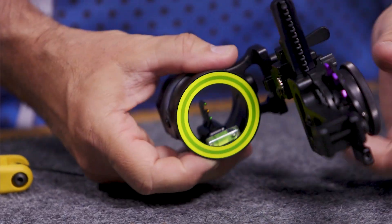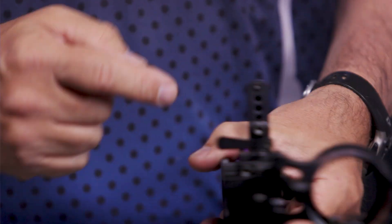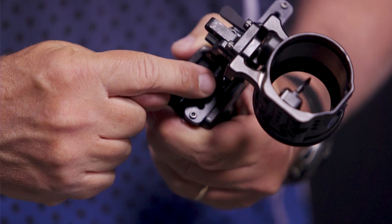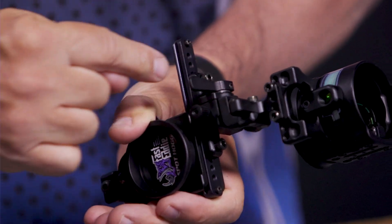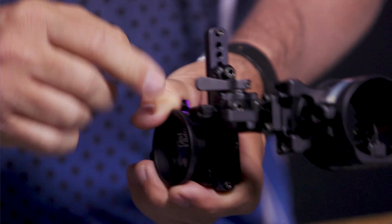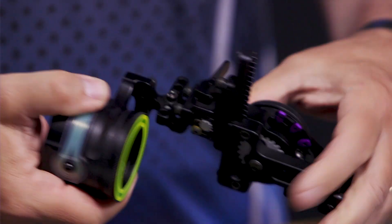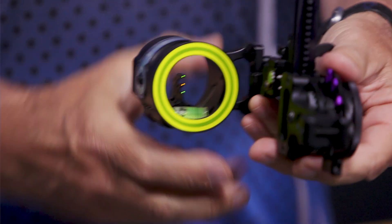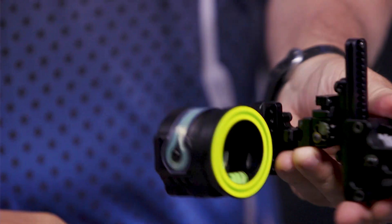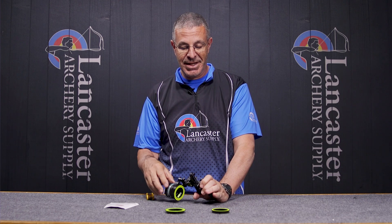With this sight you will be able to adjust the second axis, which is going to be this screw here and this one here. What's cool is they even give you a locking screw on top, so once you get that sight leveled you can lock it so your second axis is not going to move. Second axis adjusts your scope this way. You're also going to have your third axis adjustments right here and right here, and what that does is adjust the sight this way.